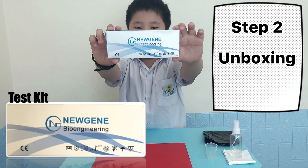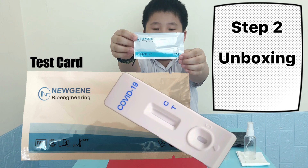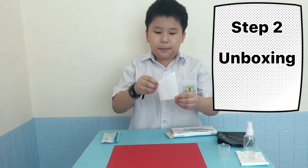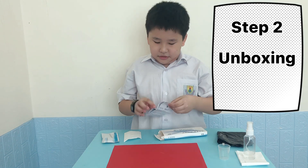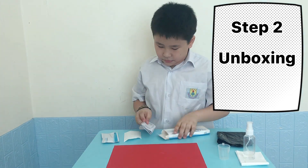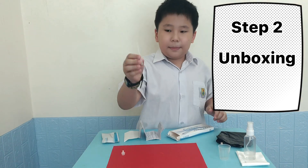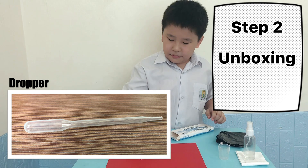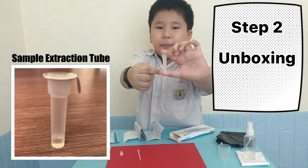Step 2: Unboxing the test kit. This is the test card. This is the paper card. This is the package insert. This is the paper card. This is the sample extraction tube.